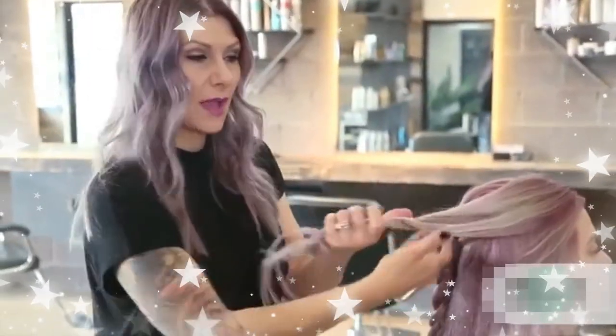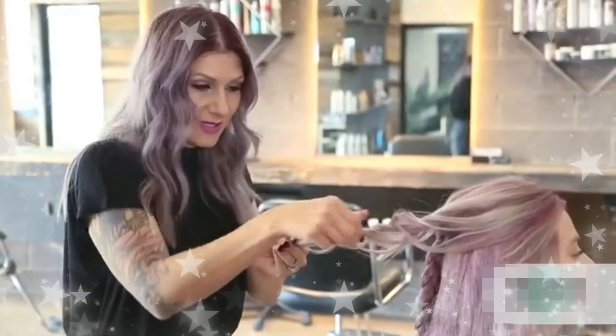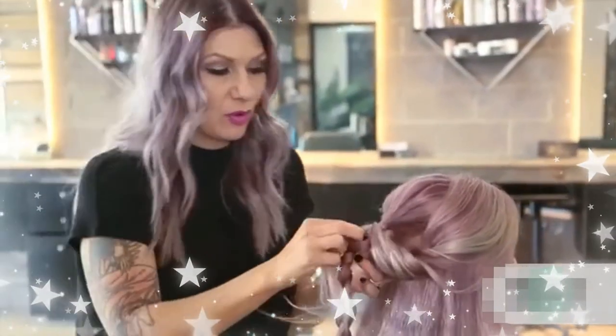Now after I've curled it, I'm just gonna go ahead and twist that bit of hair, then pinch and pull it for some volume and texture. Now we're gonna actually place this curl inside of our braid — I'm just gonna open it up and simply pull this curl through.